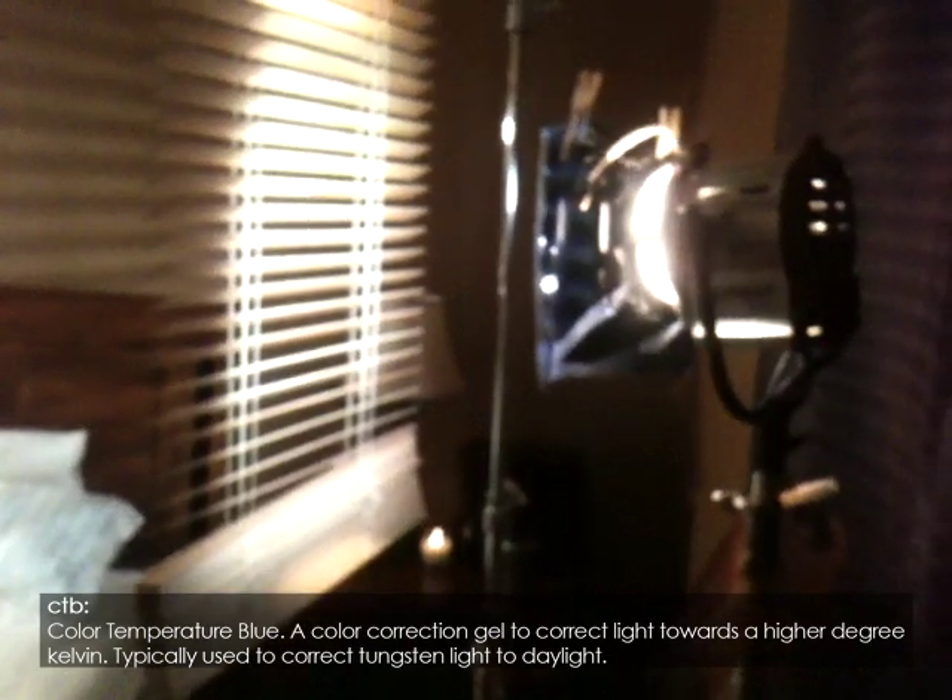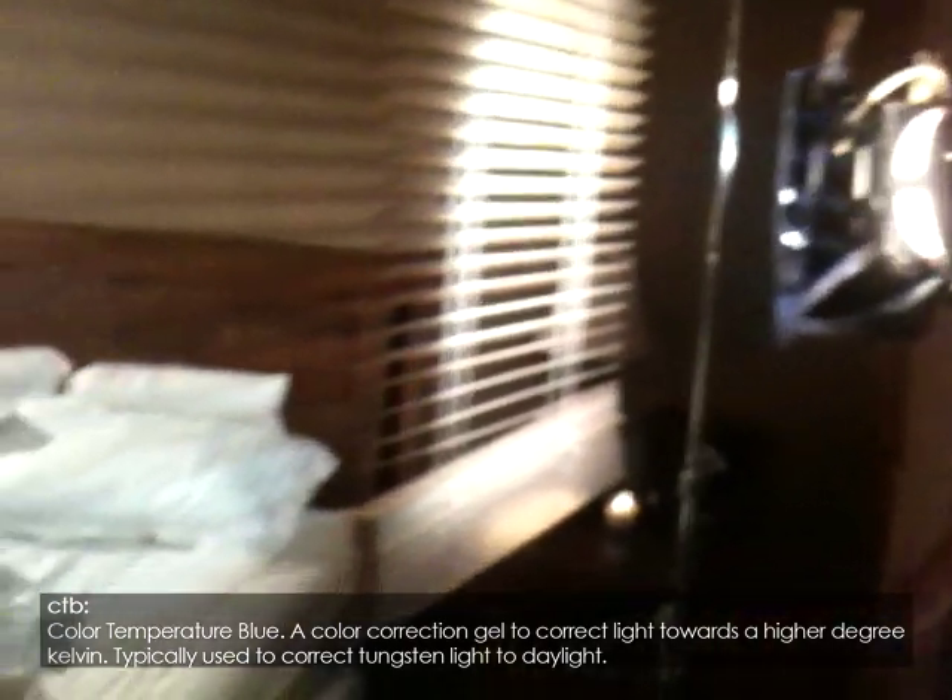And now onto the night shot. Not a lot of things have changed here. The betweeny now has full CTB on it to help give me the blue glow of night coming through the window. The in-betweeny remains unchanged from before. The tweeny now has its doors pinched down a little more, and I took one of the flags and used it to cover up about half the card. Not only did this limit where the bounce was spilling onto, but it also lowered the light levels, decreasing the fill light and helping to sell the look of night.